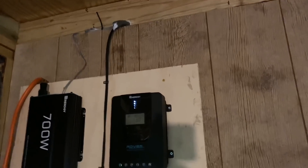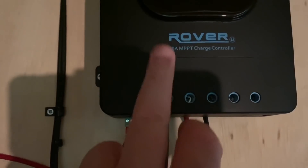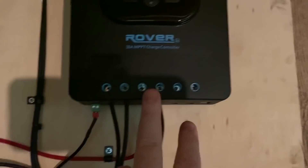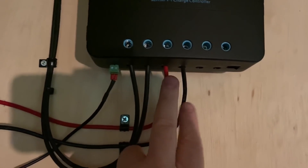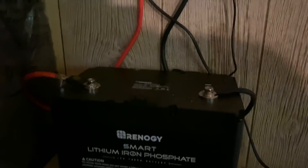All right — there it is, pretty clean coming out of the wall with the panel wires. Those come down up and into the charge controller here. Power comes out going over to the fuse block, and all that comes down to the battery.